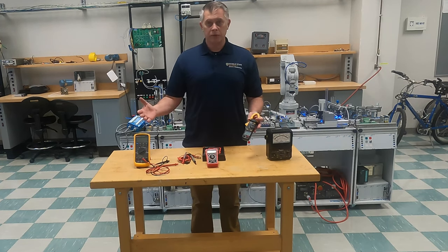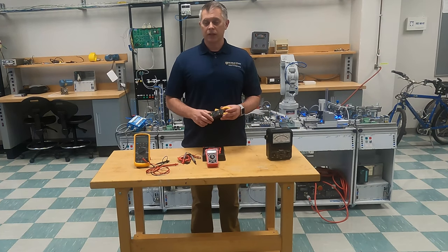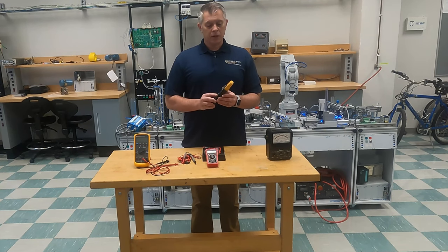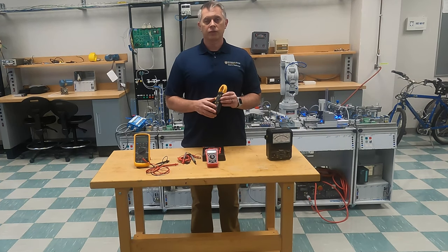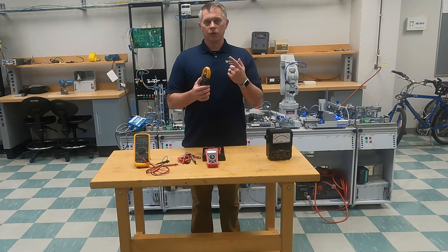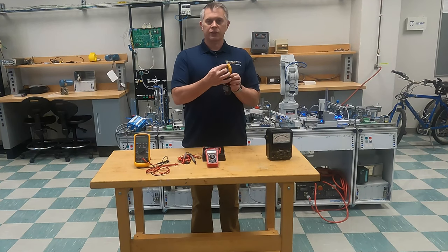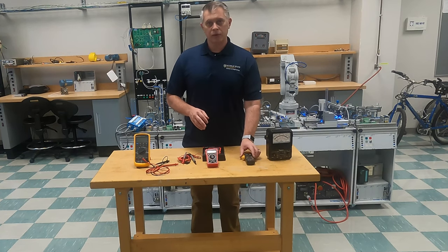There are many other types of meters besides these four that I have for this video. This is another special type of meter — you can see it's got a clamp on it, and this is called a clamp-on meter. The advantage of this is when you measure current, generally you have to break a circuit. But with this meter you can actually put your clamp around a wire to measure the current with the system running and not break a circuit. It picks up induction — this is actually a coil to read your current.